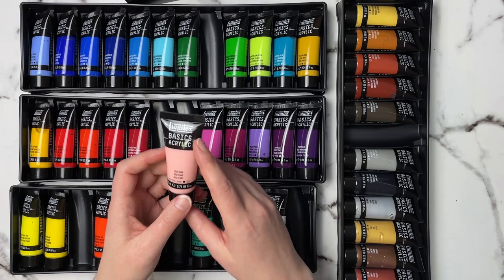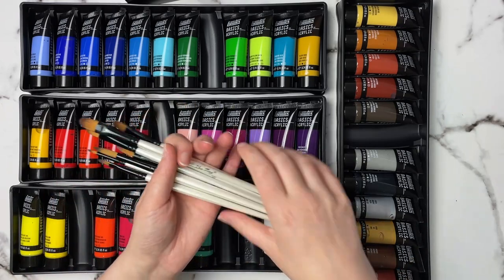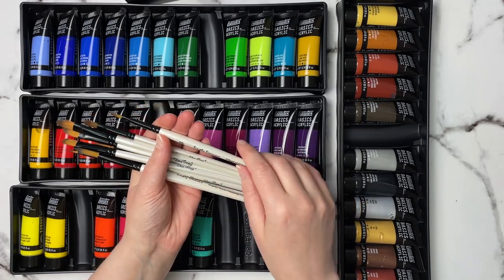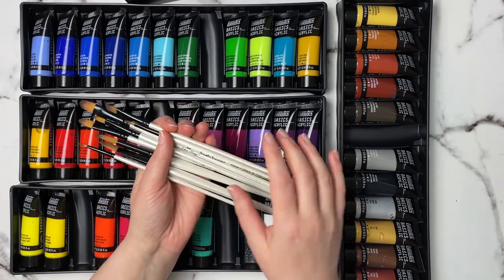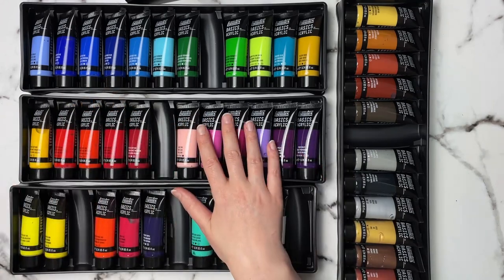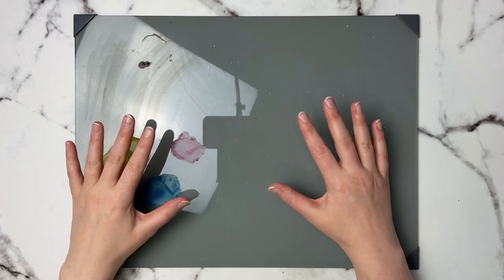Going along with these quickly, I do like these Simply Simmons brushes — a lot of them are filbert brushes but you can get a pack in all different sizes. I find these work really well with acrylics.